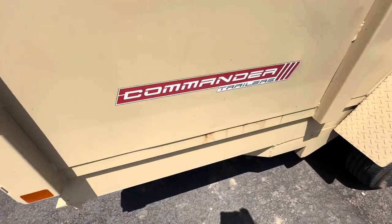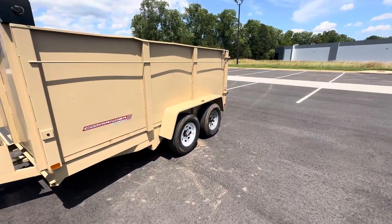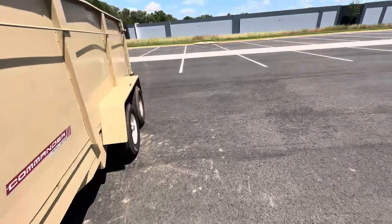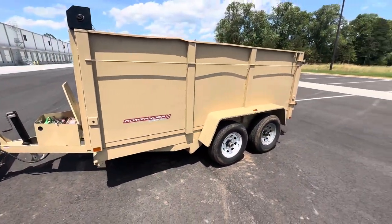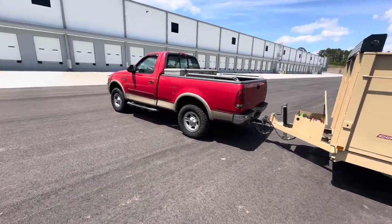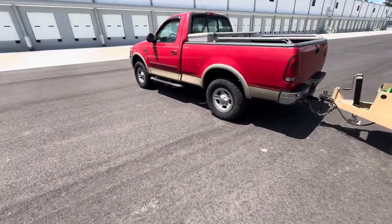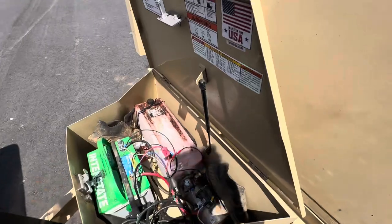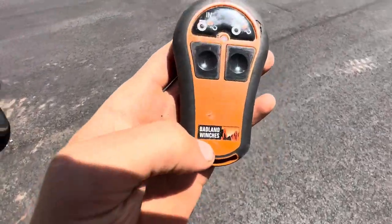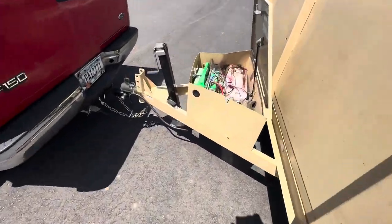If you guys want to see a review of this Commander trailer — it's decent. I overload it all the time because the work I do is pretty heavy. I'm probably getting into dumpster rentals soon and might get a different dump trailer since I need to upgrade — this one's just too small. But the turning radius is phenomenal with the shorter trailer, ideal for tight places. Anyway, that's it — Badland winch remote control on the dump trailer. Peace.